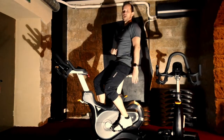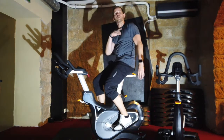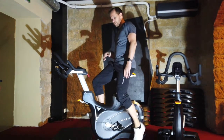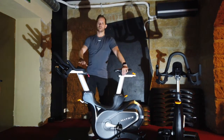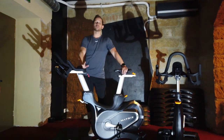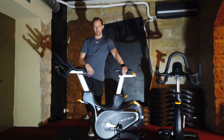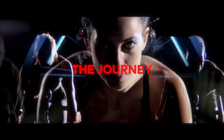Ich wünsche euch viel Spaß beim Fahren und vielleicht sieht man sich mal hier in dem kleinen Räumchen. Habt keine Gedanken über die Luft – der Raum ist klimatisiert, wir haben eine Klimaanlage, die ist automatisch eingestellt, somit ihr immer viel Spaß haben könnt beim Fahren. Probiert es unbedingt aus! Alle weiteren Fragen gerne an uns am Empfang.